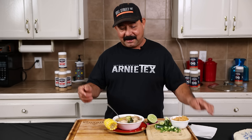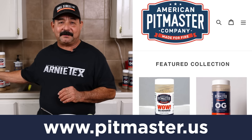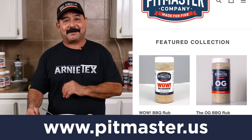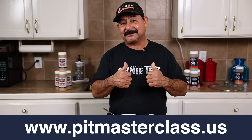Friends, I hope you enjoyed this video. I hope you get some value out of it and try this dish — I promise if you do, you're going to really love it. If you want to get some of the APC seasoning, you can go to pitmaster.us. You can also find the salt, pepper, garlic OG rub at pitmaster.us. If you want to up your barbecue game, go to pitmasterclass.us. Remember to like, comment, and share. Tell your friends and family about Arnitex and subscribe so you don't miss any videos.